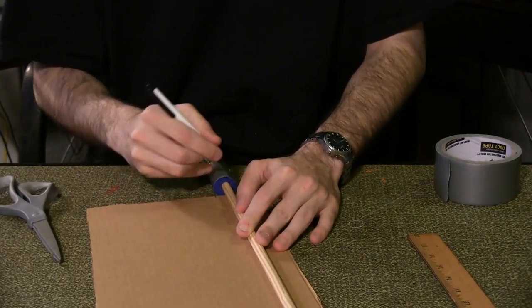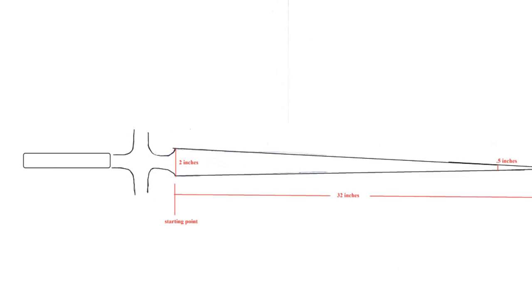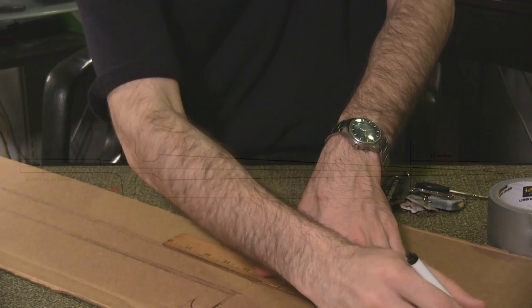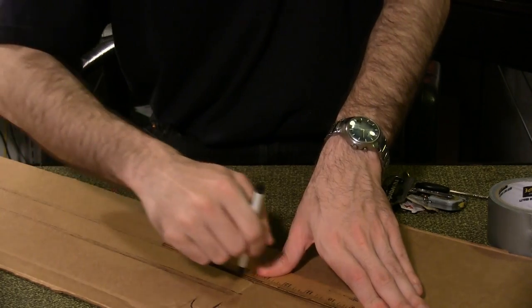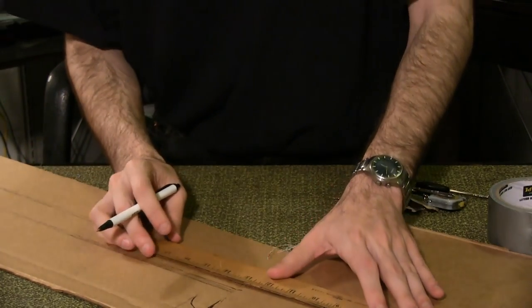Use the width of the handle as a starting point and draw this design on a piece of cardboard. Starting from this point, my blade is 32 inches long. It is 2 inches at its widest and a half inch just before the point. The last 12 inches are on a second piece of cardboard. If you have a long enough sheet, great. Otherwise, you'll need to line up the second piece to fit them together.